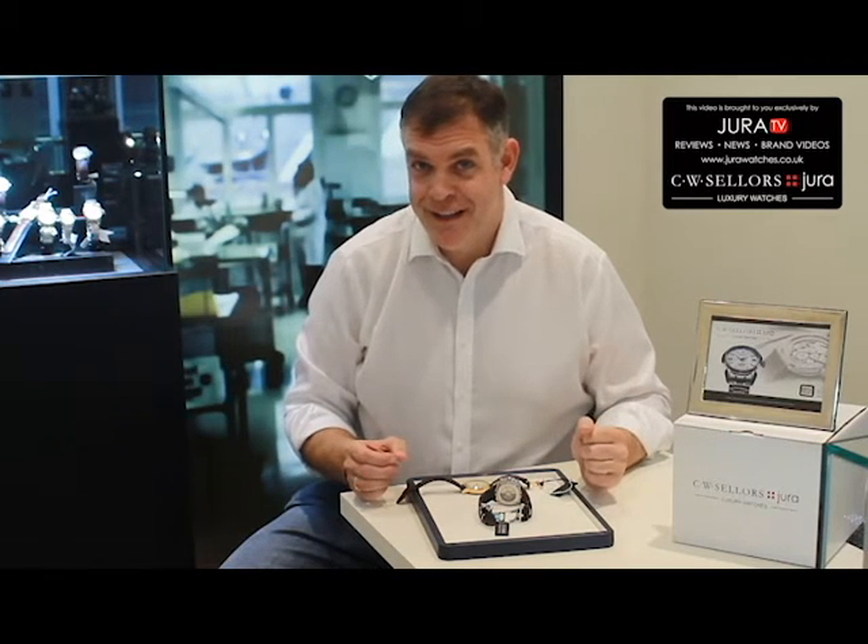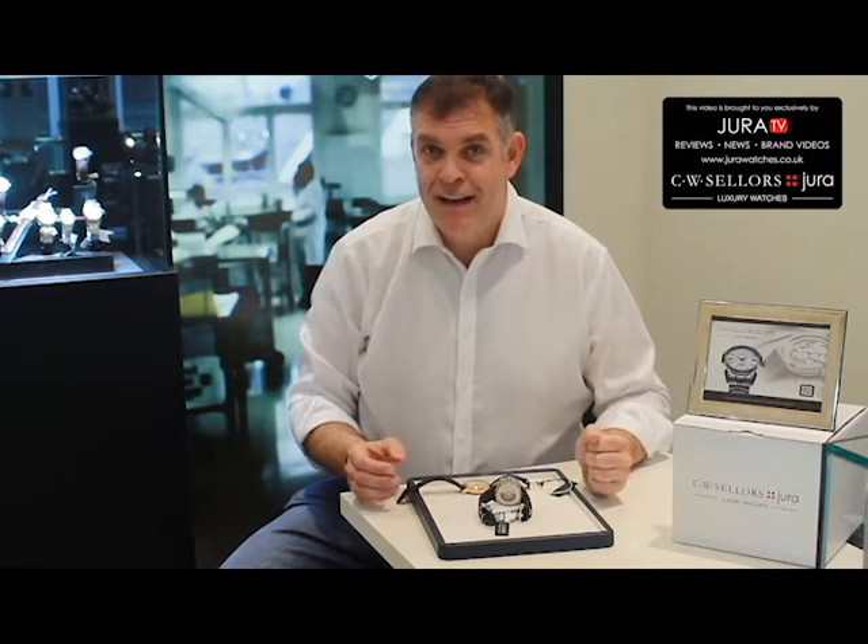George Graham was born near Caroline, Cumberland, and at a young age he moved to London where he was apprenticed in watchmaking and clockmaking. He quite interestingly married the niece of Thomas Tompion, who was also a famous watchmaker and clockmaker at the time, and he was basically one of the key figures in watchmaking and clockmaking.